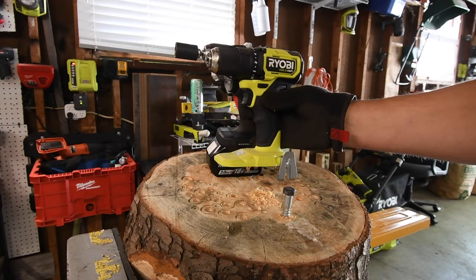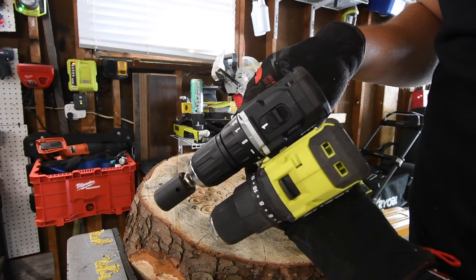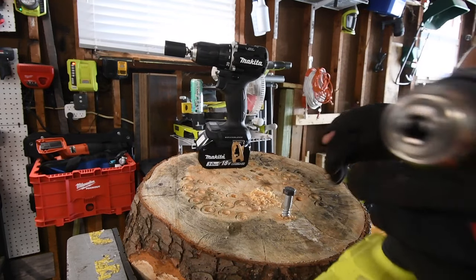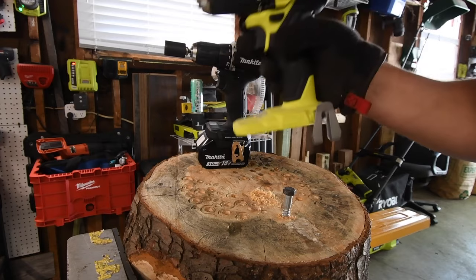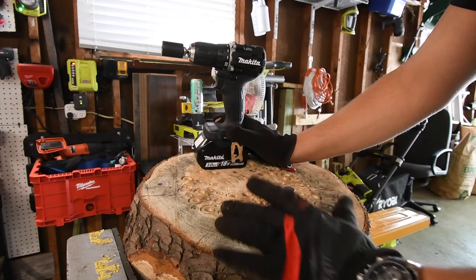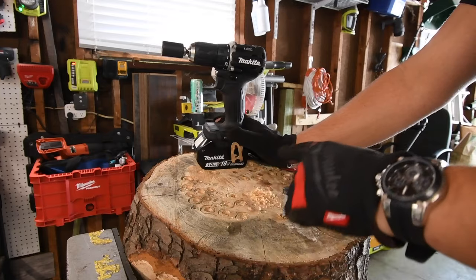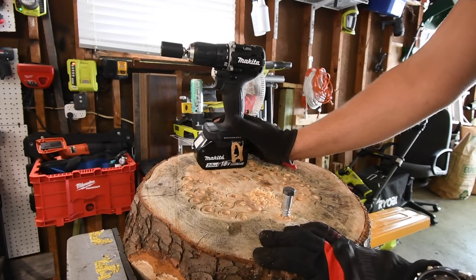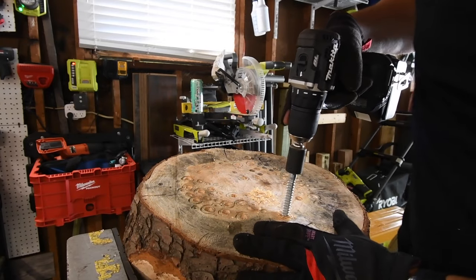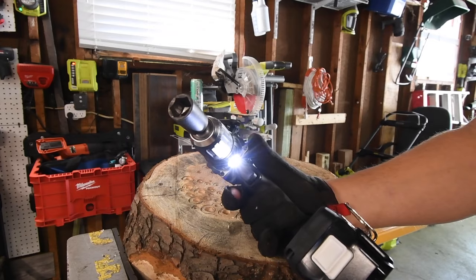We're going to do a versus video later against the Ryobi. When it comes to size, the Ryobi is a little bit thicker, but it's not as dramatic as the M12. We will be doing other versus videos between these two. I'm really not disappointed with the performance because it is a subcompact tool, and it might do better with a different battery. The kit's 1.5 amp hour battery probably won't do what I just did here, or it'll do it slower. It has a single LED underneath the clutch and chuck.